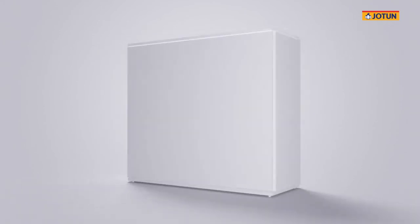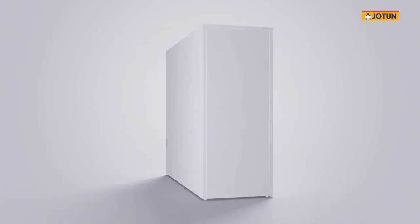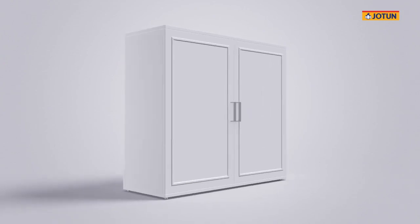The board now looks great! In case you want to give your furniture superior appearance or performance, you may consider using powder in combination with powder or wet systems as primer or top coat.